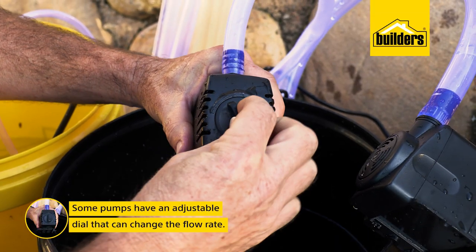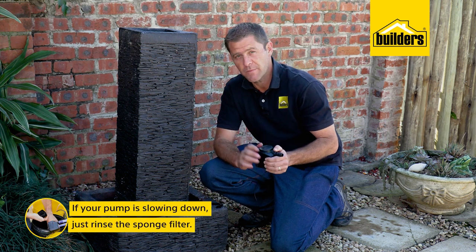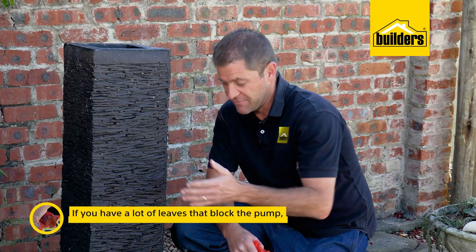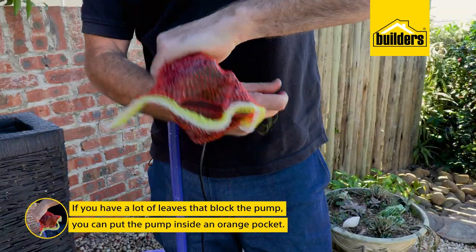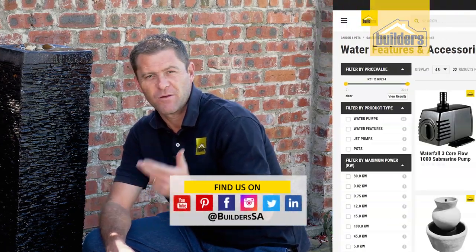Some pumps have an adjustable dial that you can use to change the flow rate, although the variances aren't that big. If you find the pump is slowing down, the sponge filter is probably clogged — just unplug the pump, remove the filter, rinse it, and put it back in. If you have a lot of leaves gathering in the water feature and blocking up the pump, just take an old orange pocket, put the pump inside, and this will help keep the leaves away from the suction side.